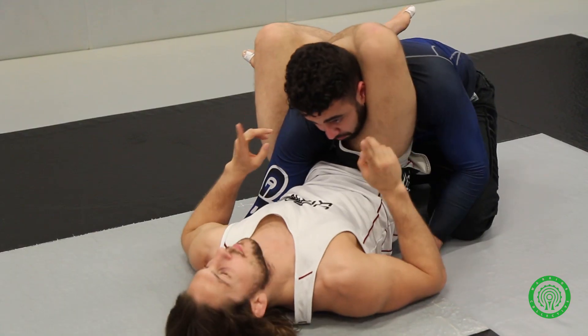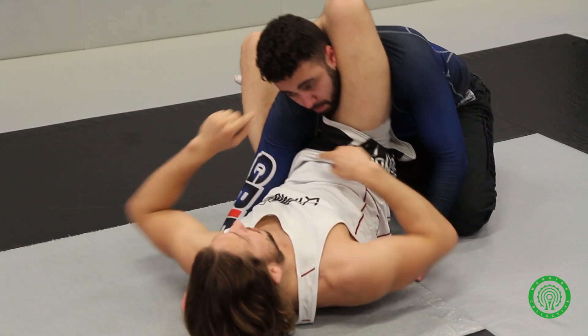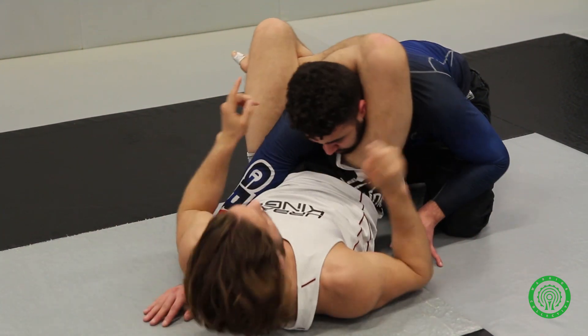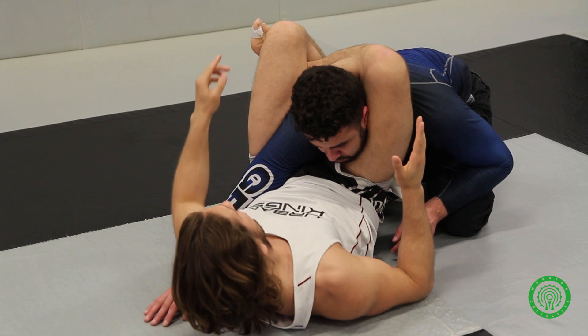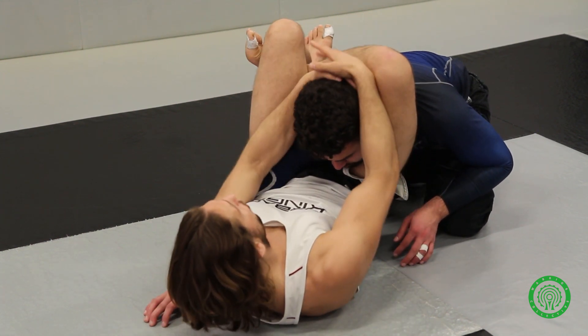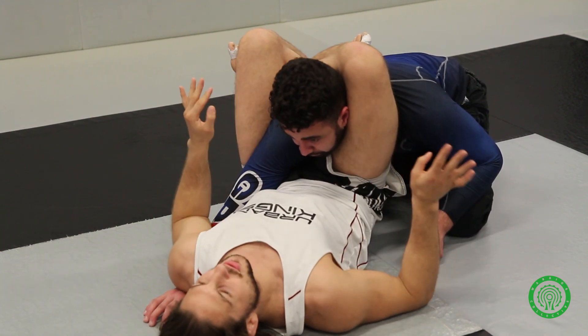Good position. Now every textbook will tell you to lift up the arm, pass it across, finish the triangle. I don't do this — I don't like it, and I think there are too many escape options. So we're going to go wider. From here, flex the toe, cut the angle on the foot, pull the head down, increase the squeeze — and he'll tap. Every time, I promise.